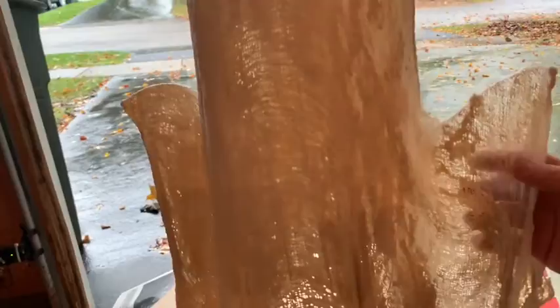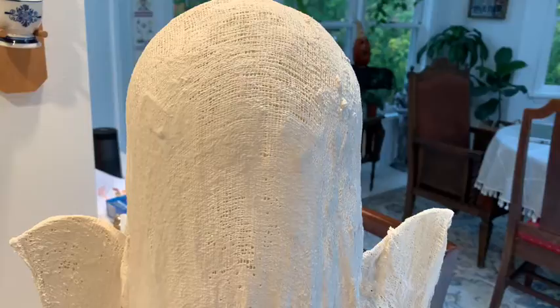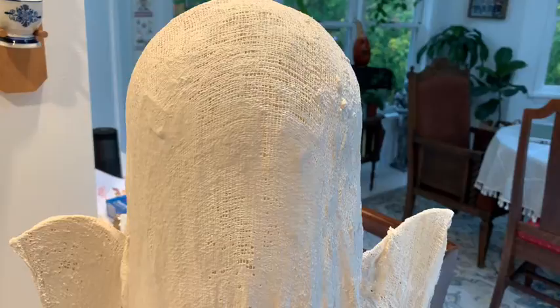Depending on where I put it, this part is going to move a little bit, but the head looks really cool. I'm going to bring this back inside and work on the eyes. I am straight-up 100% in love with this ghost. I've got my eyes and I think I'm going to do them a little closer together and make them a little cuter. Oh — I forgot, you need a glue gun. What craft do I do that doesn't need a glue gun? None.